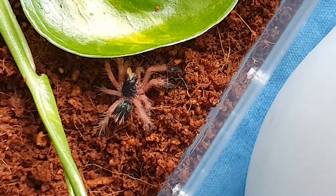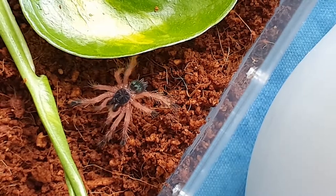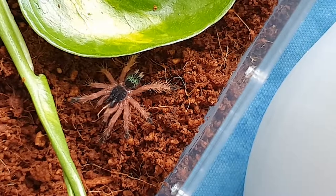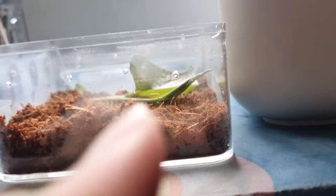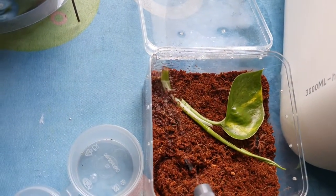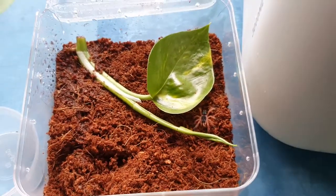He's doing a happy dance for us. So happy he ate because I was really worried that he wasn't eating or wouldn't eat because he was stressed. Terrestrial surface soil setup for him — like one inch of soil. Some pothos plant there for hide and moisture. I'm actually going to spray more because I'm not going to be here for a couple more weeks. Just going to spray the roots — nice and moist.